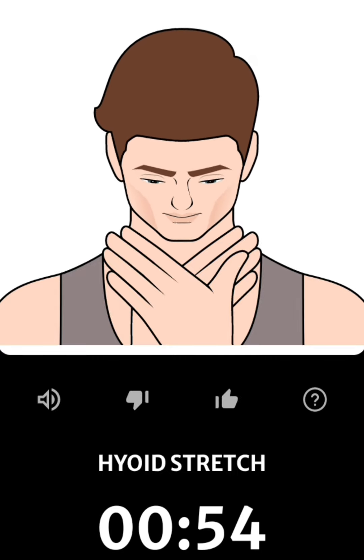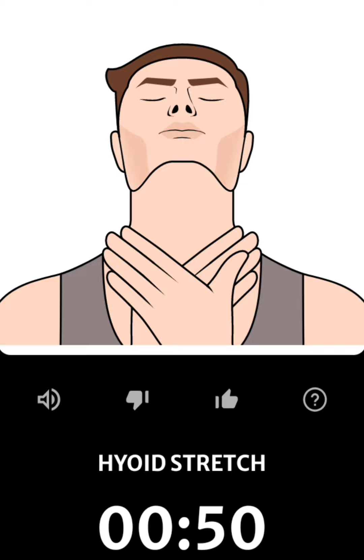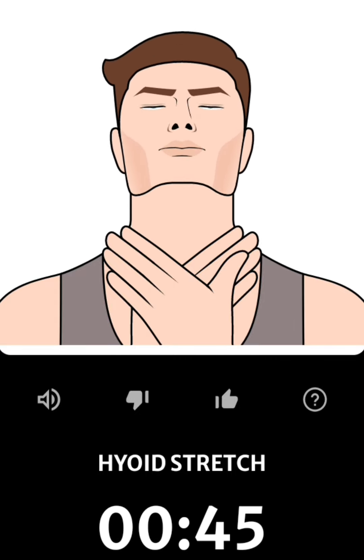Cross your hands and press them against your collarbones. Slowly lift your head to look up.